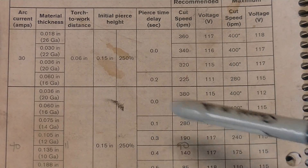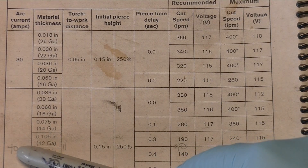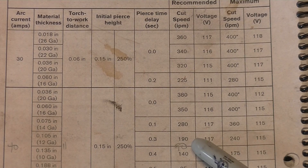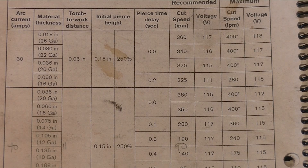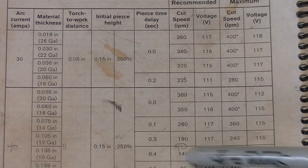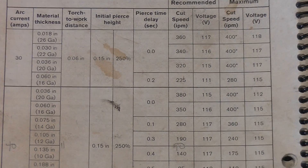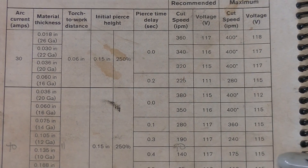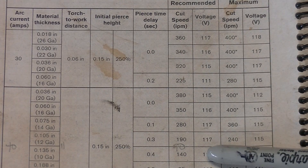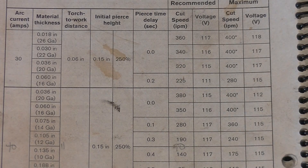The manual also tells you your cutting speeds. For 11 gauge I do 40 amps instead of 45 and run at 90 inches a minute — 90 to 100 is the sweet spot for my machine, especially for lettering and clean cuts. The other thing in here is voltage. If you've got a machine that can measure the arc voltage during cutting, it can automatically adjust its height based on that voltage reading.